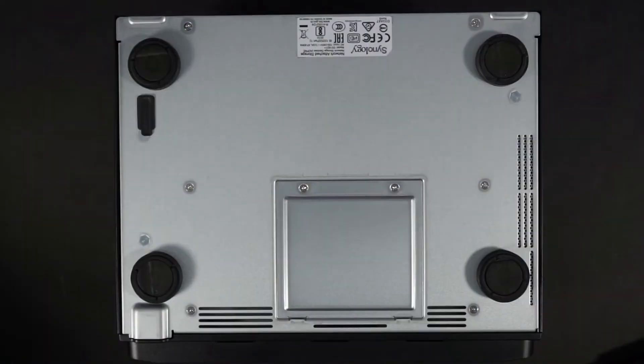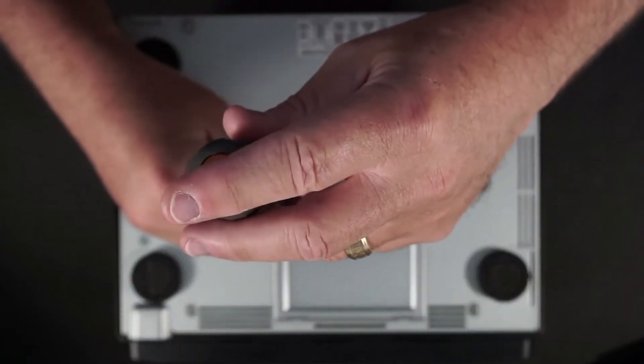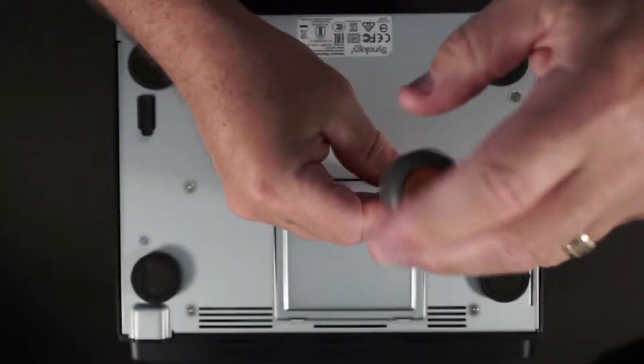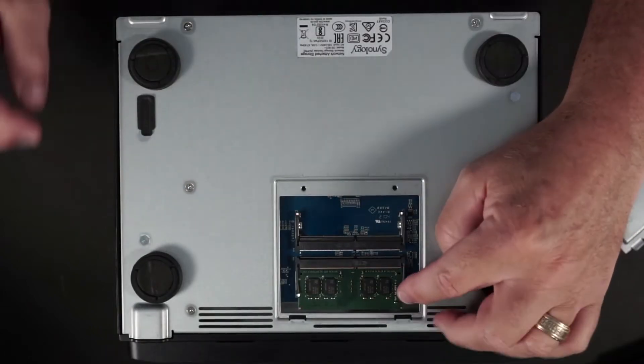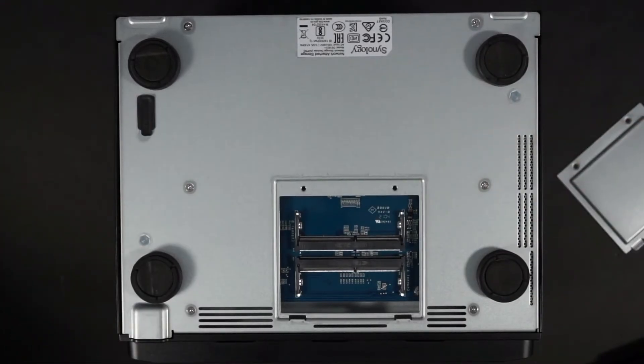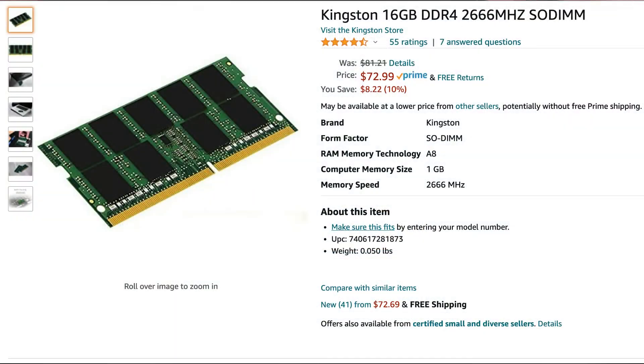The 1621 is powered down. Let's remove the access panel so that we can get to the memory. Here's the existing 4 gig card — we'll just remove that and place it aside. We're going to add 32 gig using two 16 gig Kingston cards.